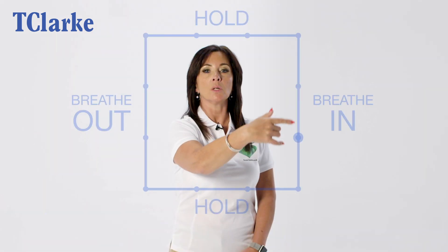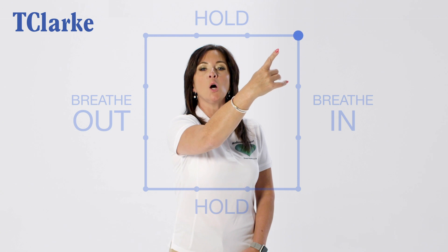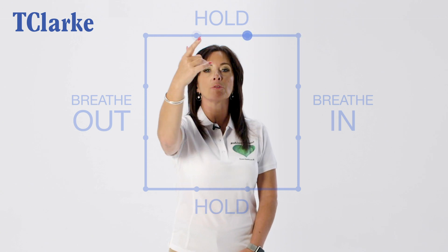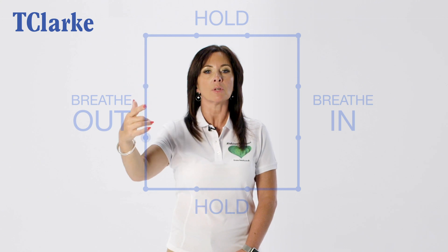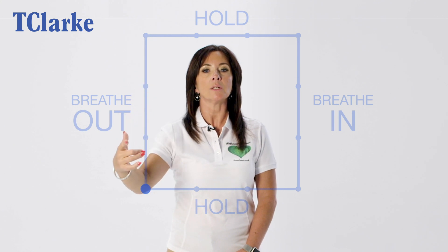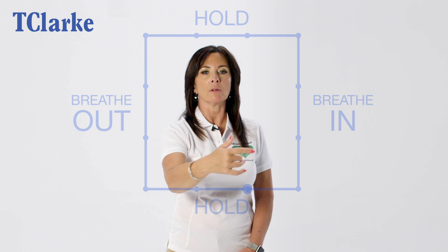So breathing in: two, three, four. Holding: two, three, four. Breathing out: two, three, four. Holding: two, three, four.